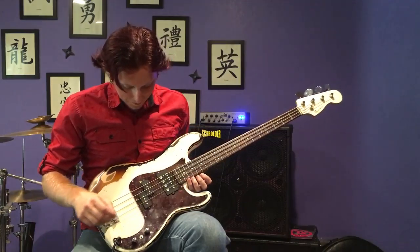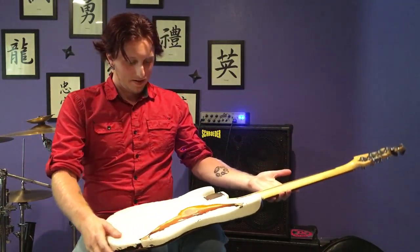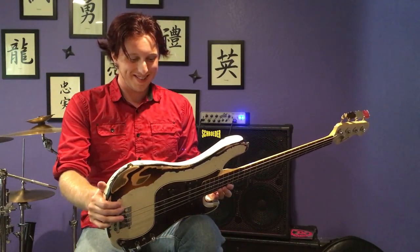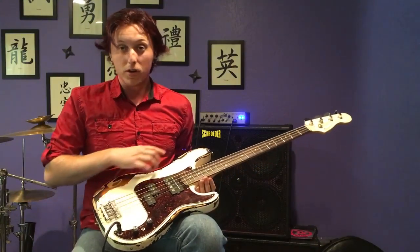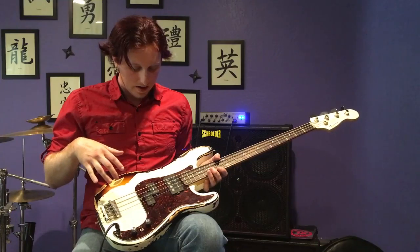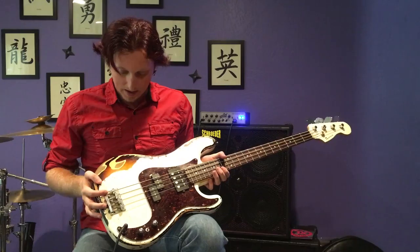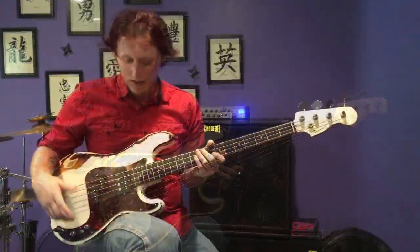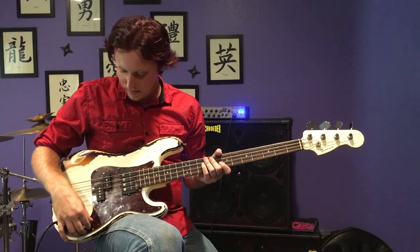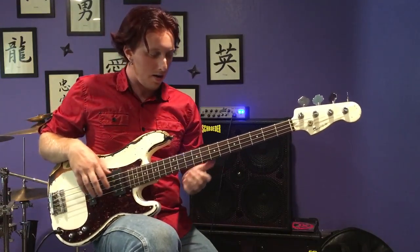It just adds so much more sound variety — you can mathematically acquire so many tones on this bass, and I love it for that. So I'm going to go through and show you what the pickups sound like, what different combinations I can make. Here is just the precision pickups with the tone rolled off.